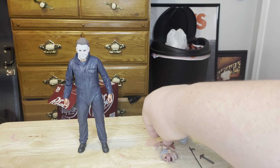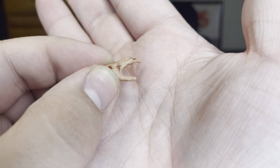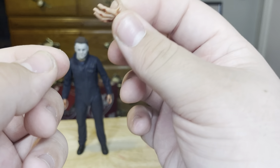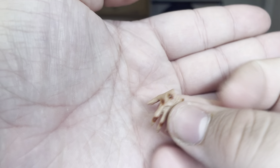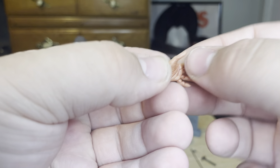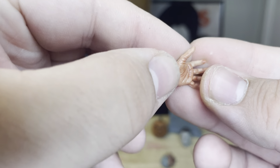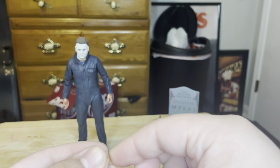Now let's take a look at the hands that come with the figure. The hands are painted very well. The first is an open palm, relaxed, gestured hand that looks very good with the paint application. It's got some blood splatter weathering on the hand, which is very cool, and the wrinkles in the palm area are detailed really nicely. Then we've got a closed right fist, which I'm guessing is meant to hold the knife.